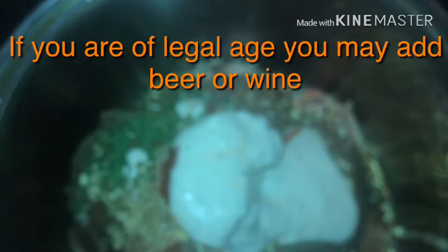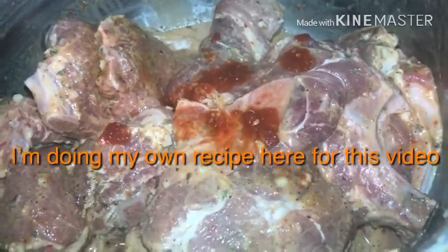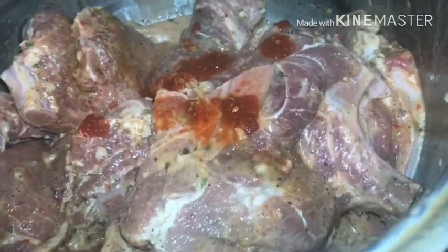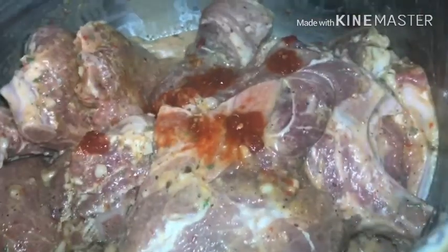We're gonna do about two to four tablespoons of classic Caesar dressing. Now we're going to mix it around. Optional: you can add some beer, or some wine — white wine or red wine. We chose beer, but I actually decided not to use it. I added a little bit more of the red crushed pepper because we like spicy food in the house.